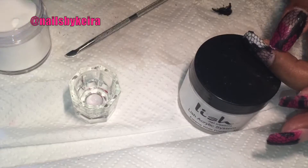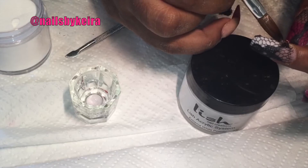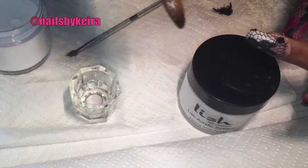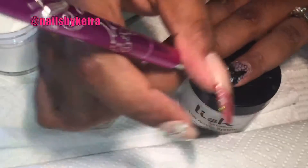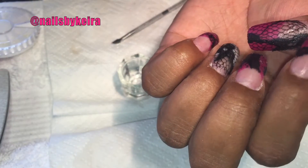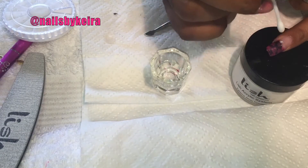I tried to kind of bulk it up a bit. After I filed, a little bit of the lace started to flick up, so I stuck a little bit of clear acrylic underneath it to try and stick it down again, then put a little bit more over the top for strength. That's what they look like after they've been all neatly filed and buffed.